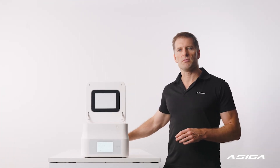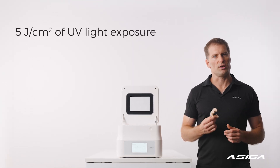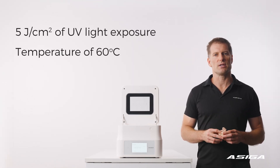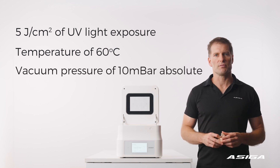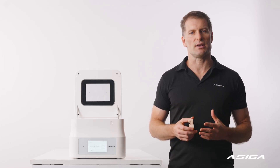For example, one material may require 5 joules per square centimetre of UV light exposure, a temperature of 60 degrees Celsius and a vacuum pressure of 10 millibars absolute.